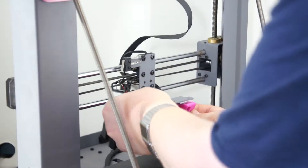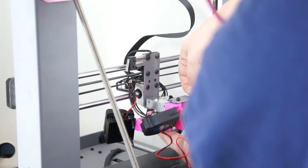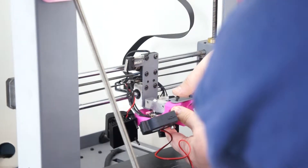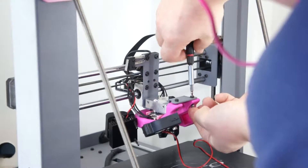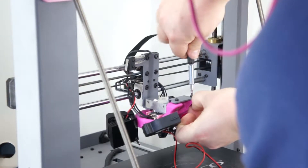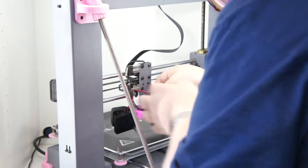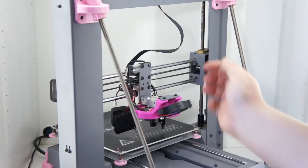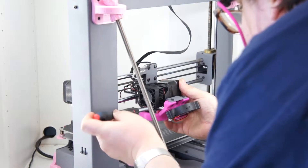Now grab the shroud you just assembled and attach it to the original fan mounting plate. Use M3 by 10 or 12 millimeter bolts depending on which ones you've got, with regular nuts — I tried nylocks originally but couldn't get enough pressure to tighten them properly, but regular nuts work fine. Tuck the cable down the back of the heater block and out of the way so it doesn't get caught on anything, then run it back through the linear rails the same way the original fan cable did so you can plug it back in. Then reassemble the extruder assembly in the same way you took it apart.